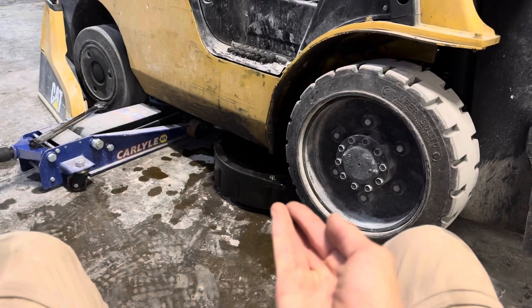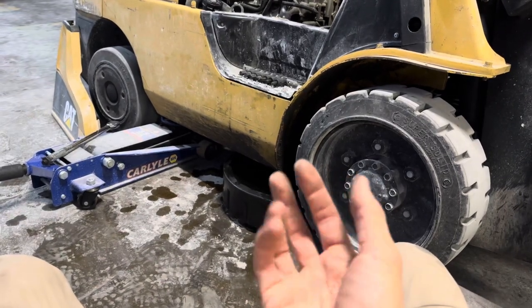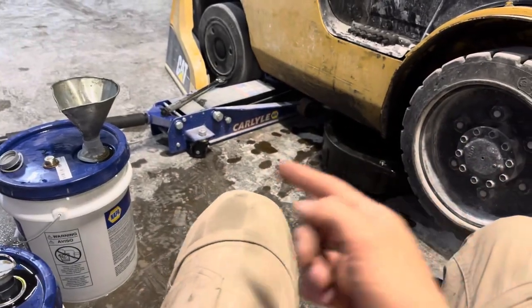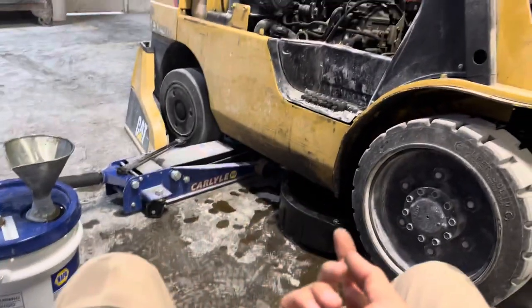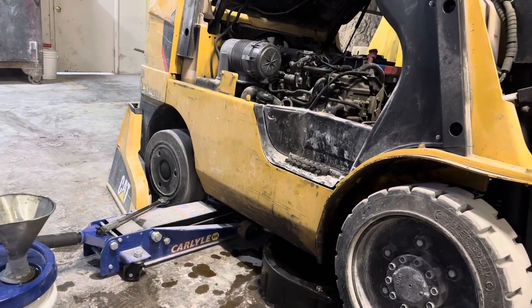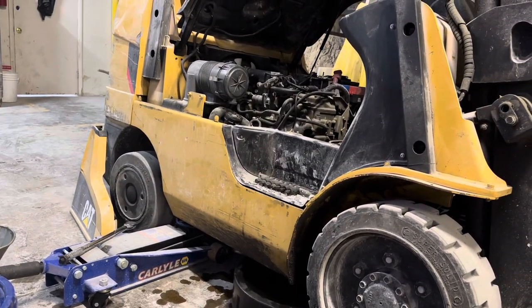I have to control it because the flow is really hard, so I kept my gloves on. As I was draining, I wanted to make sure it doesn't overfill. Then I just put it back on — drained it into the bucket, it took two of each bucket. Now I'm just gonna tighten it and fill it back up using a funnel through the mesh that is attached to the cap of the hydraulic fluid tank.